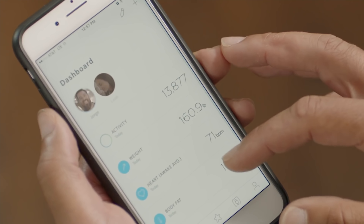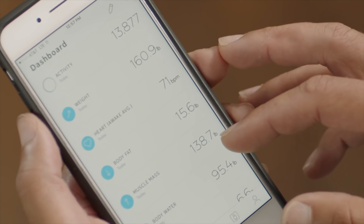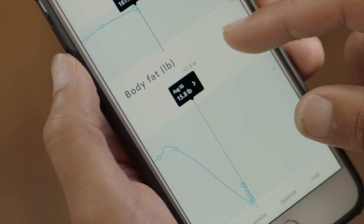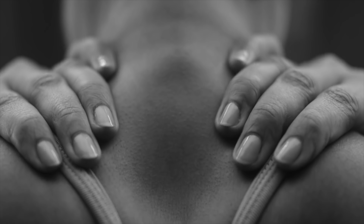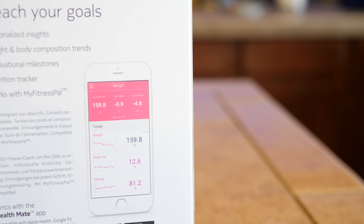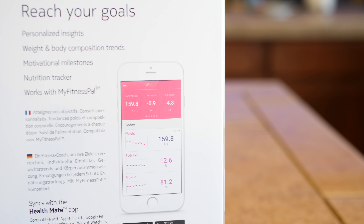Now I did mention that the Body Plus is a Wi-Fi scale. You may be wondering why you would need or want Wi-Fi built into a scale, and the answer is actually pretty simple. The scale uses Wi-Fi to sync with the Nokia Health Mate service and app. You can also choose to do this over Bluetooth instead, if you want to sync directly to your device. This gives you your complete history of all the measurements and data, so you can go back and see how you're trending over time and course correct as needed.